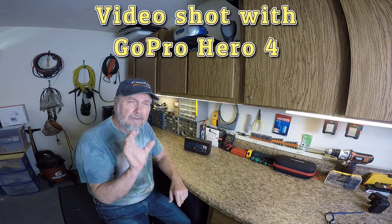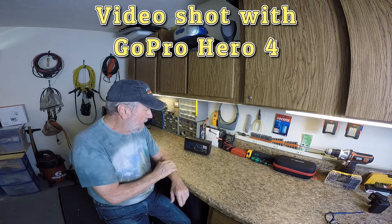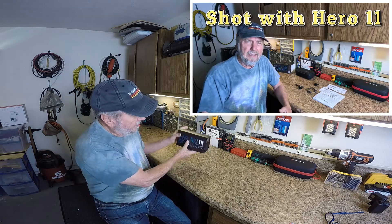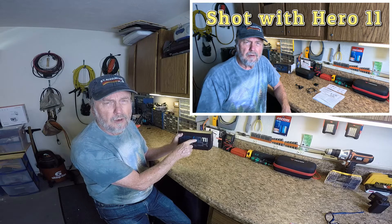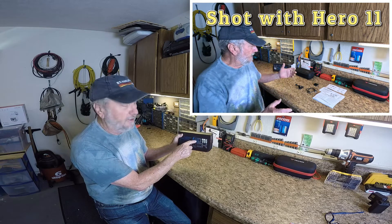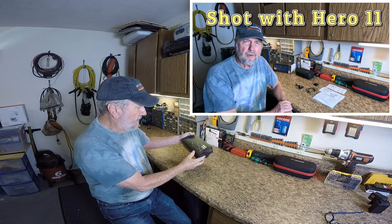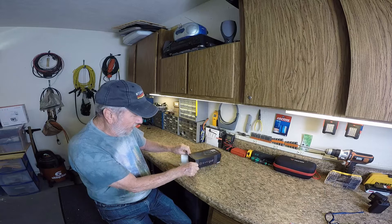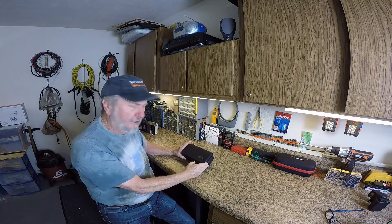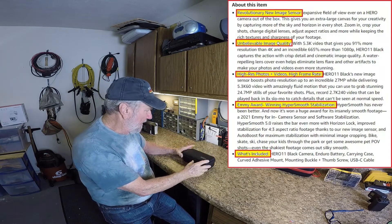The Hero 8 doesn't have a display screen on the front. The Hero 11 has a display of what the camera is recording. So let's go in and look at this and see why I'm so excited about it. It comes with a fine looking case, which I really like.